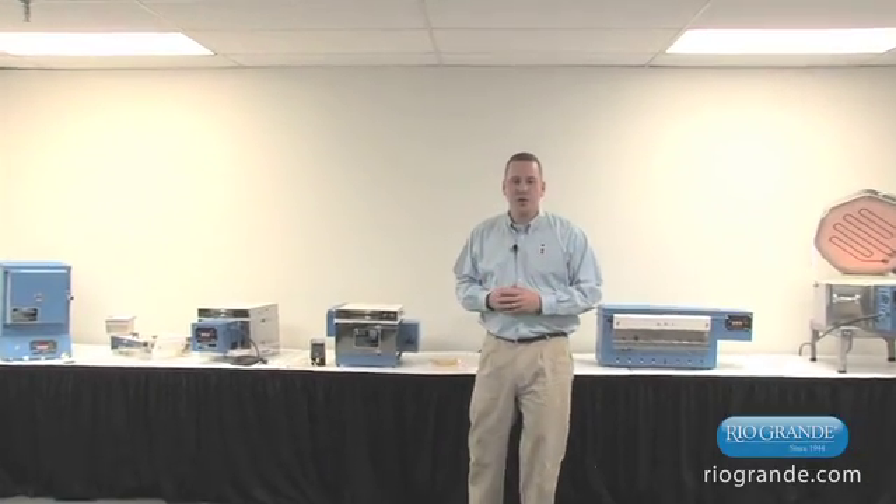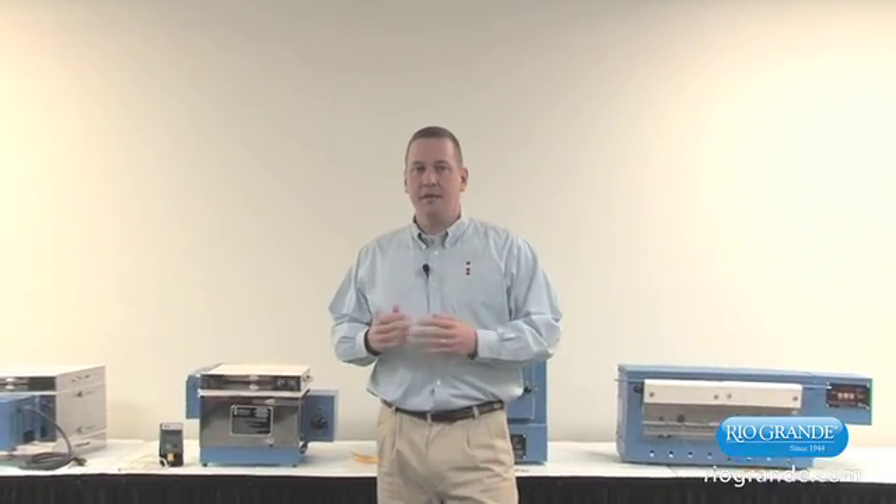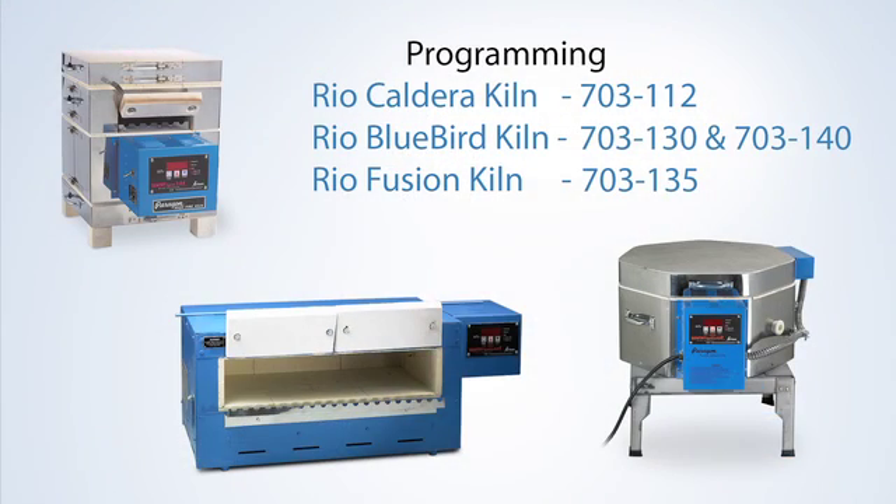Hello, my name is John Hohenschelt. I'm president of Paragon Industries, and we provide many different types of kilns and furnaces for Rio Grande. This video is going to cover how we program the Caldera kiln, the Bluebird series, and the Fusion series offered by Rio Grande.